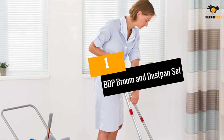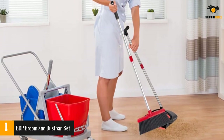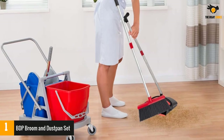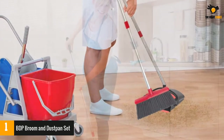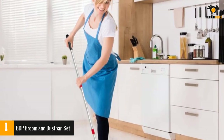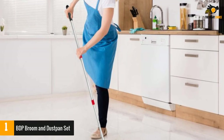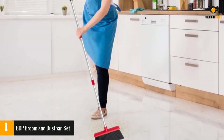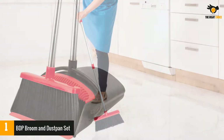Number 1: BDP Broom and Dustpan Set. Whatever you are looking for, this product is sure to already be offering it. The handles of the broom as well as the dustpan make use of superior quality stainless steel for the rod. Steel not only lends the product the required sturdiness but also drives any concerns regarding rusting away. Hence, the set will easily last you for ages without any complaints.